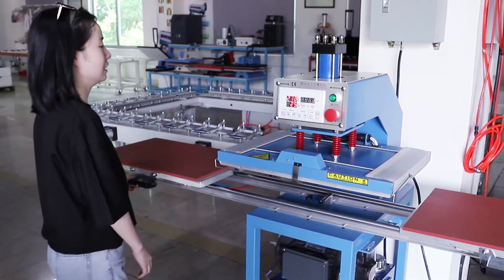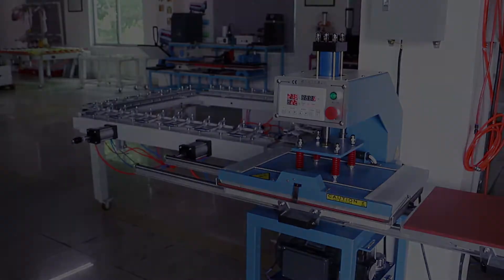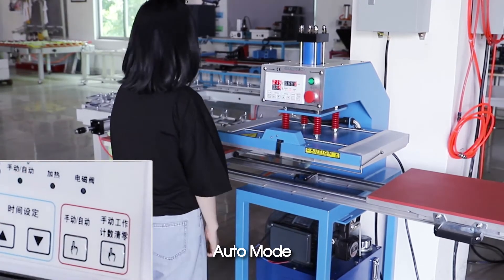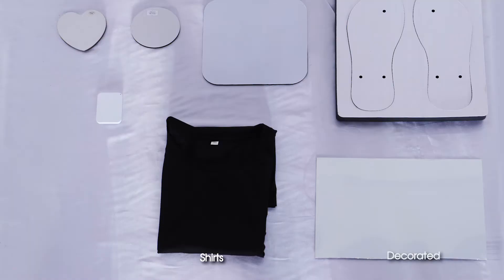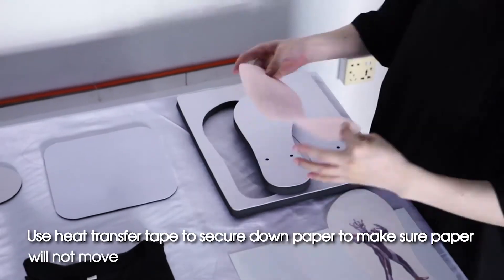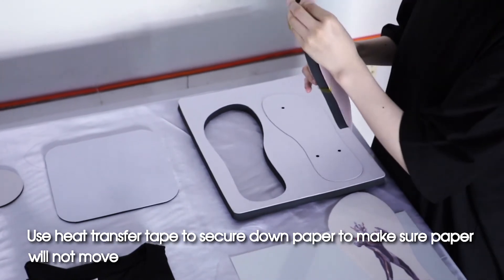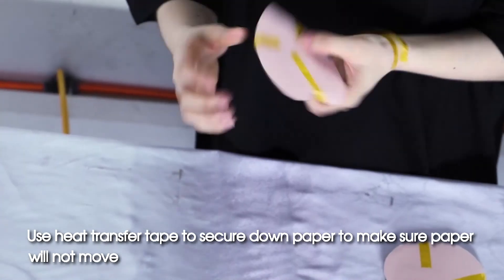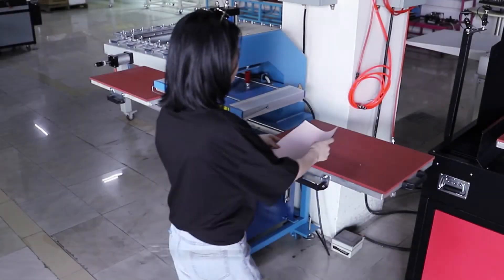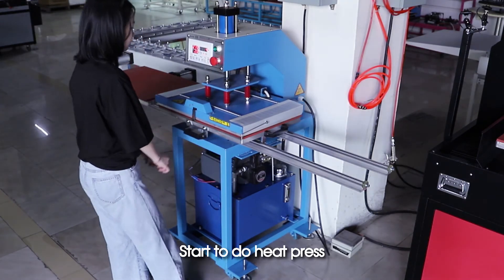Manual mode and auto mode available. Prepare materials for heating transfer: shirts, decorated shoes, mousepad, MDF board, ceramic tiles. Use heat transfer tape to secure down the paper to make sure the paper will not move. Place the mousepad and start to do heat press.